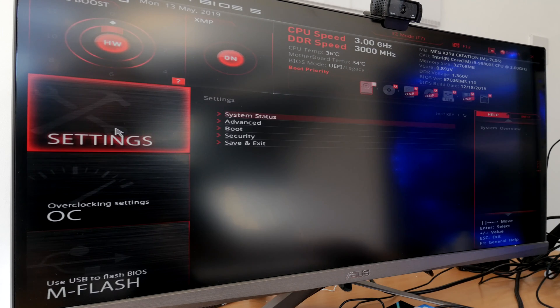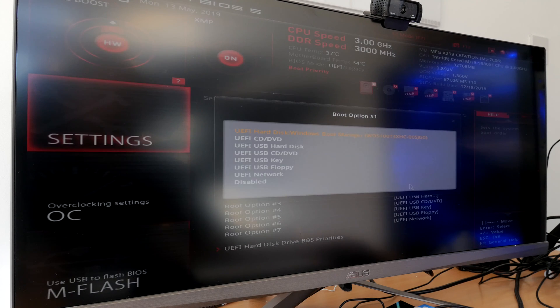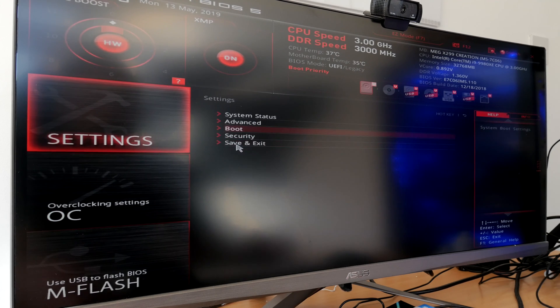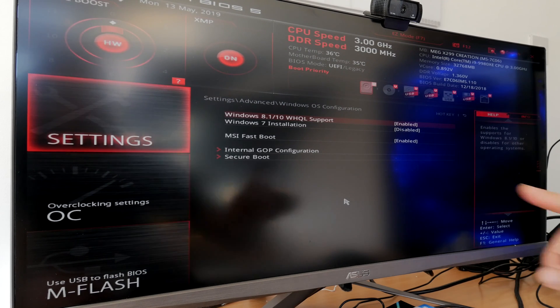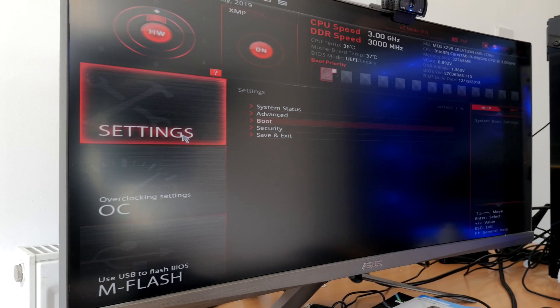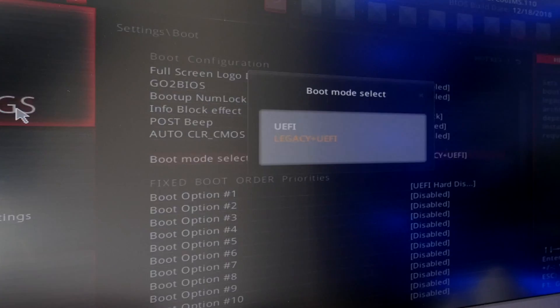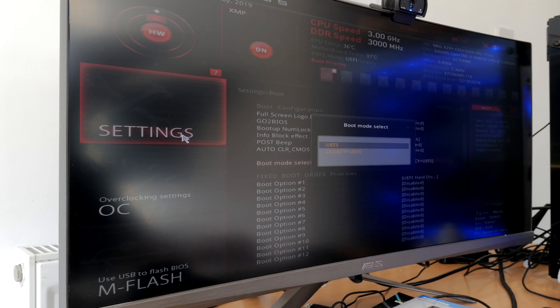In default settings, the MSI X299 Creation motherboard will be set to legacy and UEFI mode. When you're installing Windows, you obviously need to set the boot option to USB key, boot into your Windows creation tool, and install Windows. The first problem I hit was a blue screen caused by a missing driver — I have another video on how to fix that. The other problem with the default settings is that the boot mode is set to legacy plus UEFI, which means MSI's fast boot technology doesn't work properly and you don't get the fastest speeds.